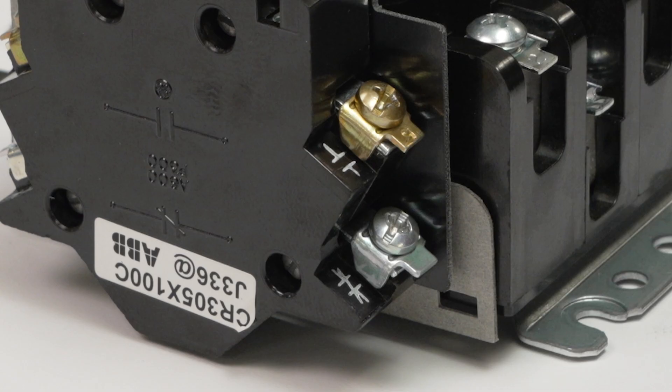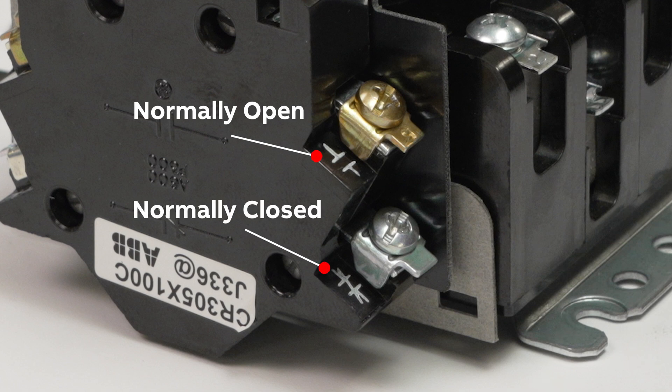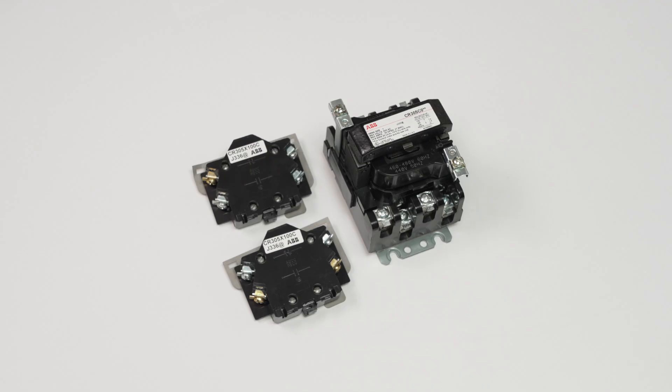Each contact block is marked with its functionality — normally open or normally closed — and the terminals are not interchangeable. In this example, we'll be adding a contact block with the configuration of one normally open and one normally closed.